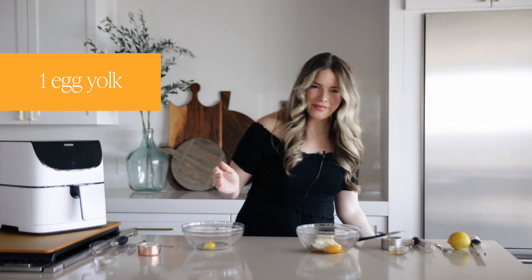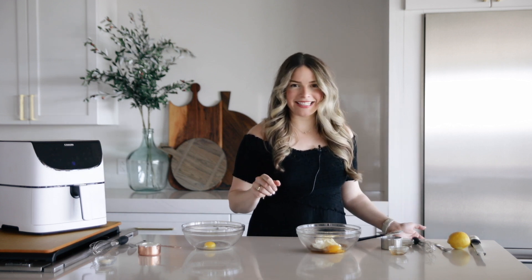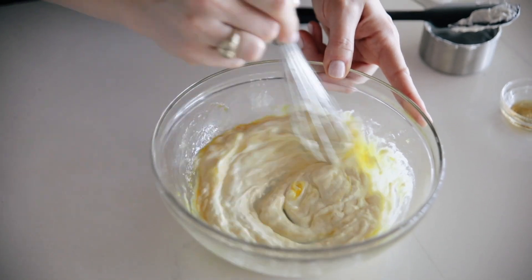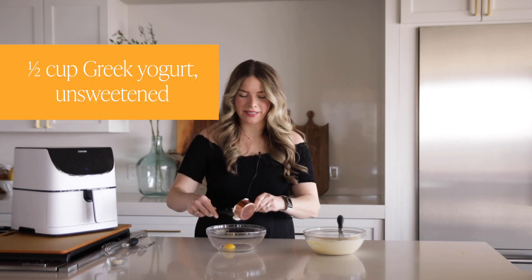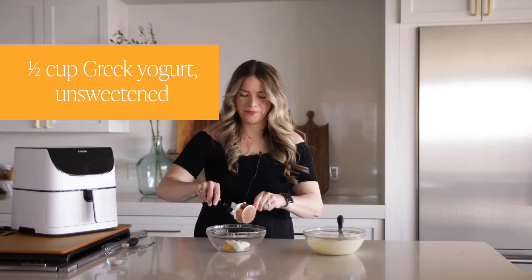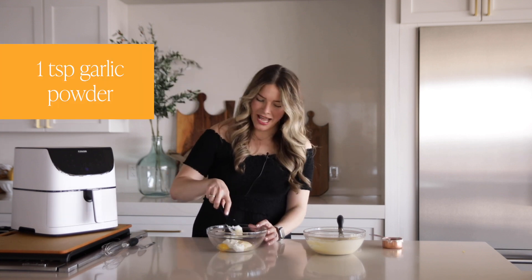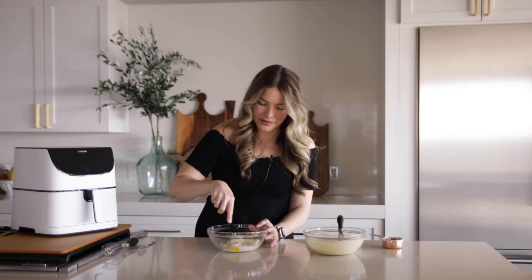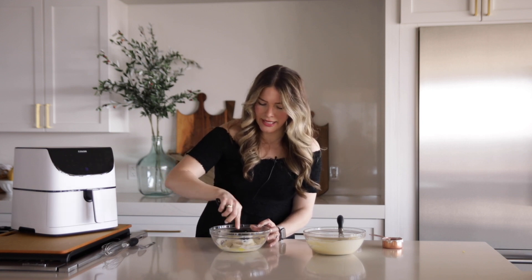One egg yolk for each batch goes right in. We'll talk about how much a batch makes in a second. Just whisk all these ingredients together until they're nice and smooth. Now onto the savory — half a cup of yogurt for both recipes. We're going to put in a teaspoon of garlic powder for the savory one, and that's it — just those three ingredients. Stir until evenly mixed.